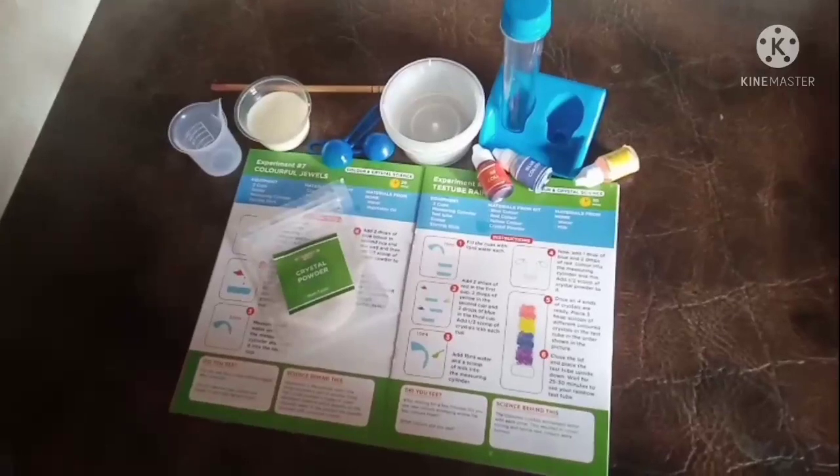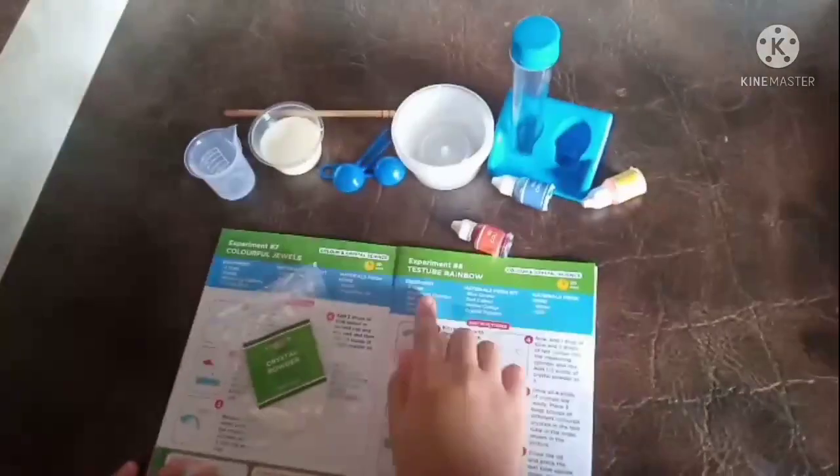Hello friends, today we are going to make a test tube rainbow. We got all these things from a kit called Ultimate Science Kit.